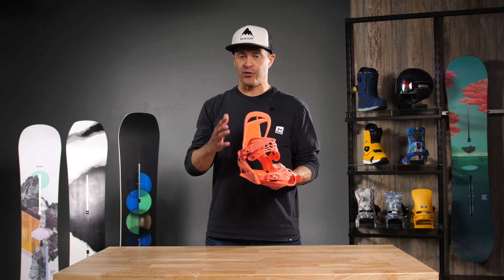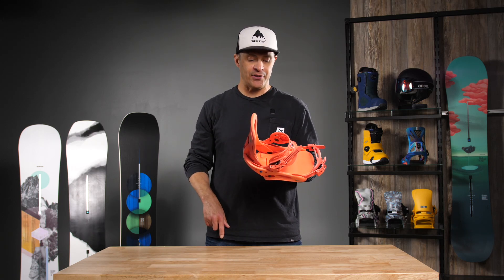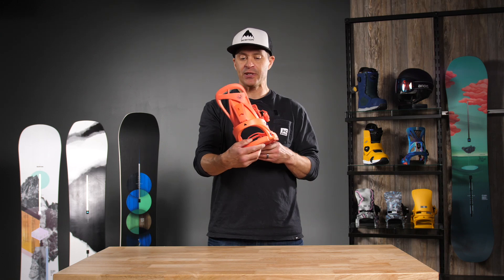Injection molded straps, so no waste when we're producing these. So a little bit more environmentally friendly that way.